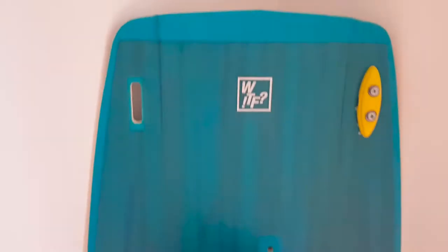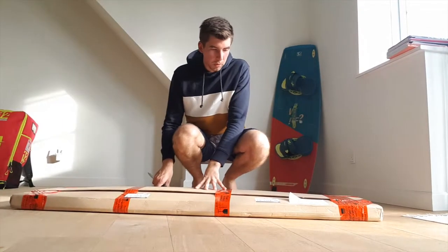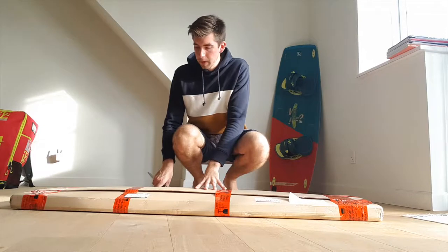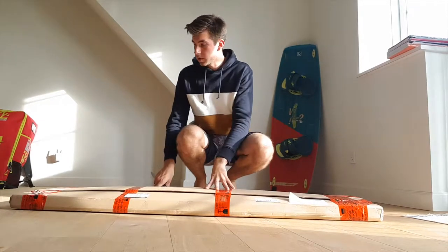Hello everyone, I'm Donatas and welcome. Today I got my new kiteboard — I will unbox it and try to compare with my old go-to kiteboard. My current board is the WTF from F1. This new kiteboard is from Radical — it's a light wind board. Let's see what's in the box.